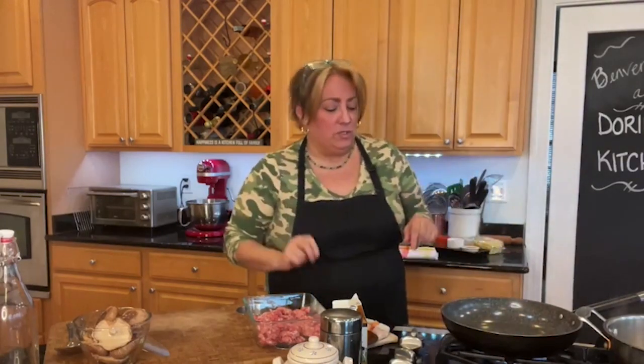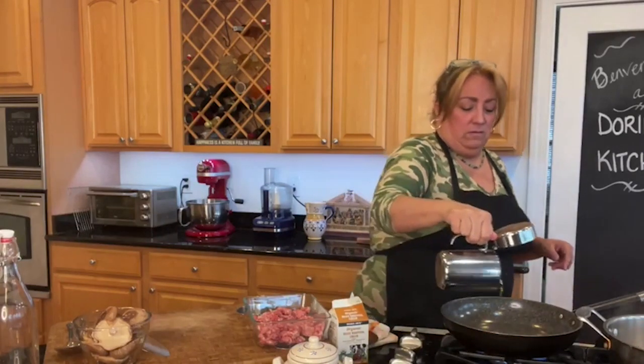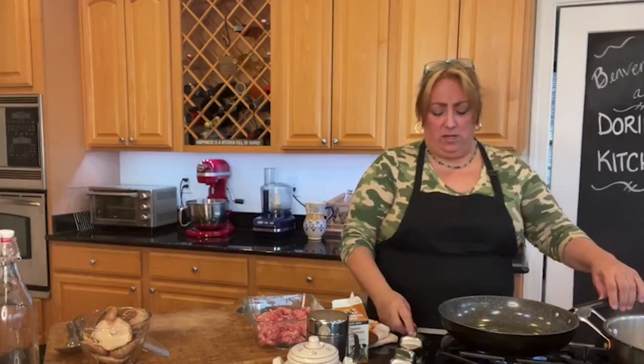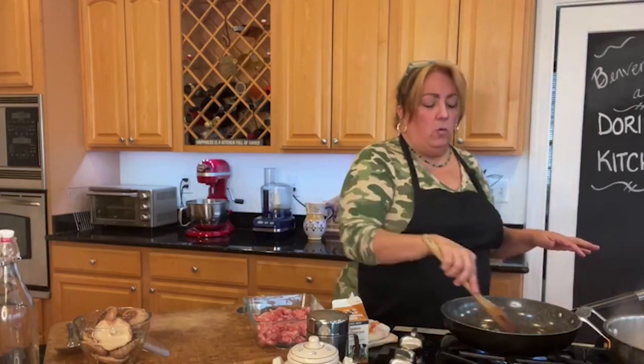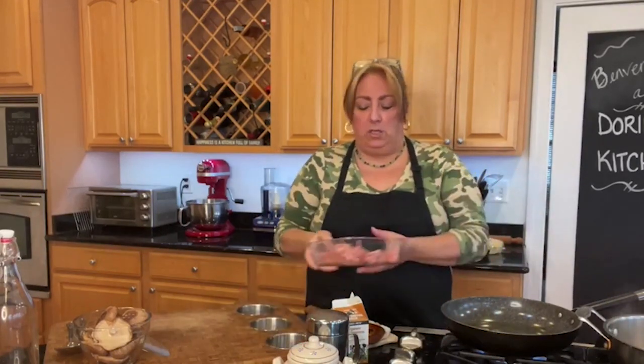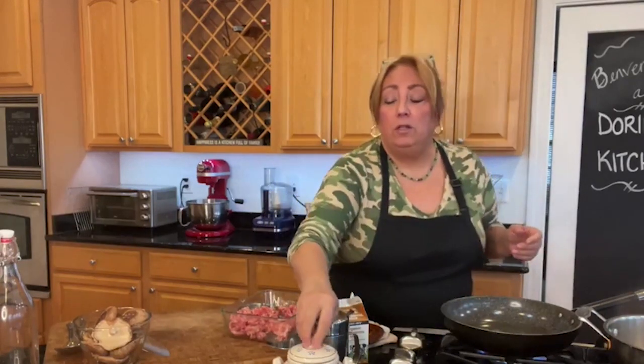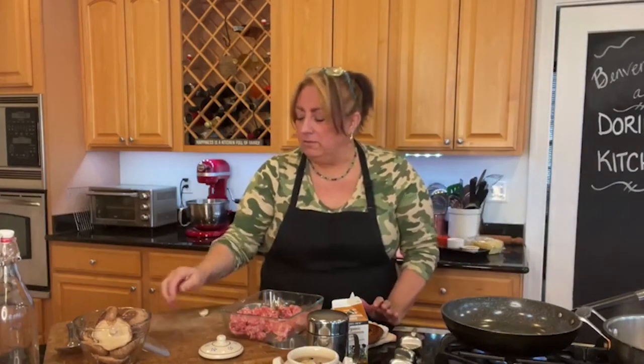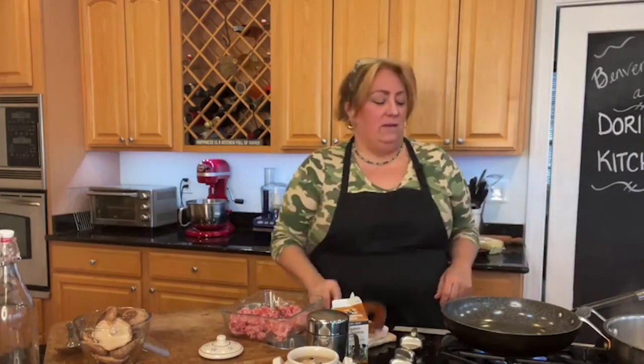I've got my pan on. We're going to start with a little bit of olive oil — a nice drizzle of good extra virgin olive oil. We're going to let it warm up a little bit. I want it on a nice medium cook. We're going to go ahead and throw in one clove of garlic with the skin on — we're just going to throw it in and let it flavor the oil real quick. This is not a garlic dish, so I'm going to give it a little crack and let that flavor the oil, have a little garlicky oil.